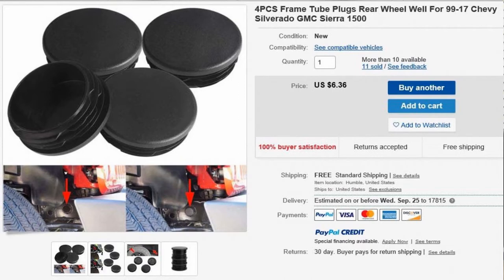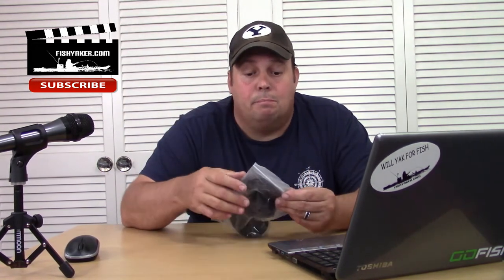Here's the posting for it right here — it says four pieces frame tube plugs, rear wheel well, for '99 to '17 Chevy Silverado and GMC Sierra 1500. It's six dollars and 36 cents with free shipping, sent right to your door. There are some for four dollars and some change, but a lot of those are being shipped from overseas — who knows how long it'll take. These are domestic.